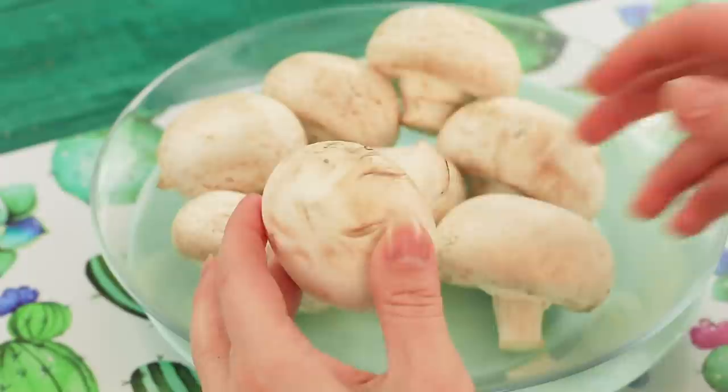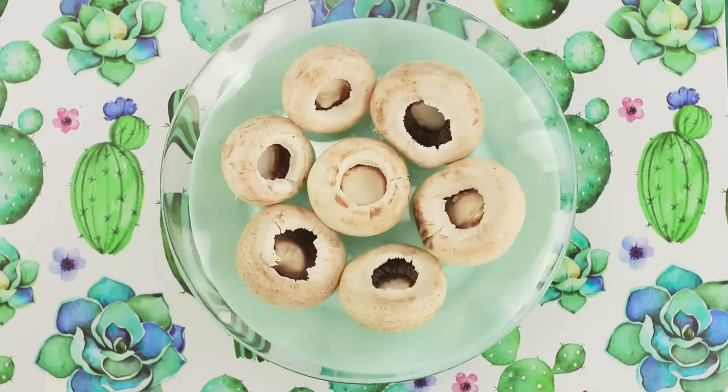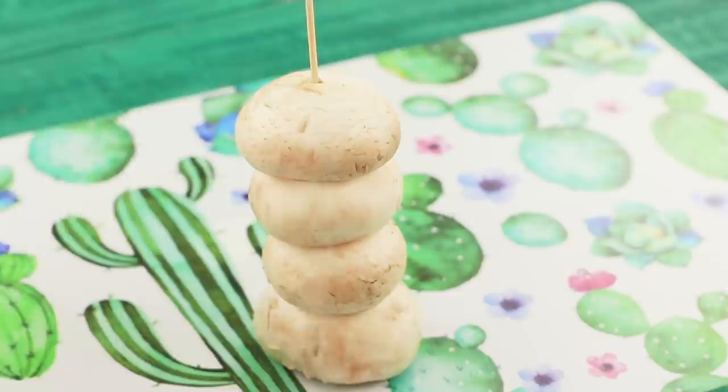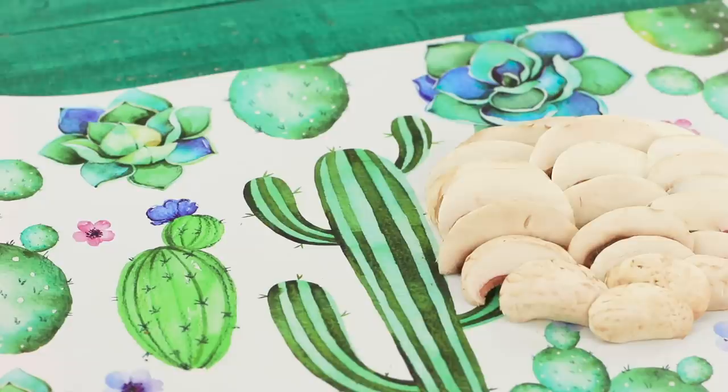Someone needs to cut mushrooms? Here's a life hack that'll make it much easier. Take out the stems. String the caps on a long skewer. Cut all the mushrooms with one slice. The caps don't run away and you get neat, even slices. Elementary! How have we never thought of this before?